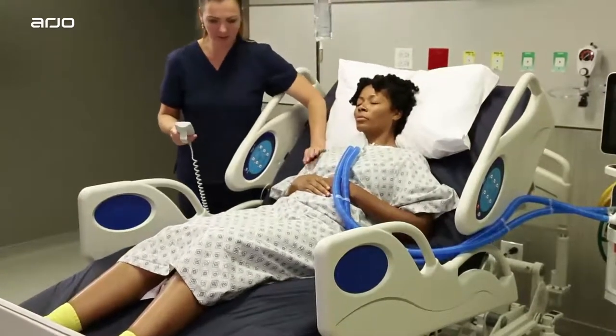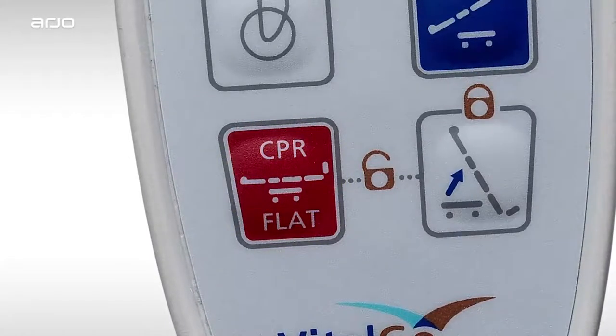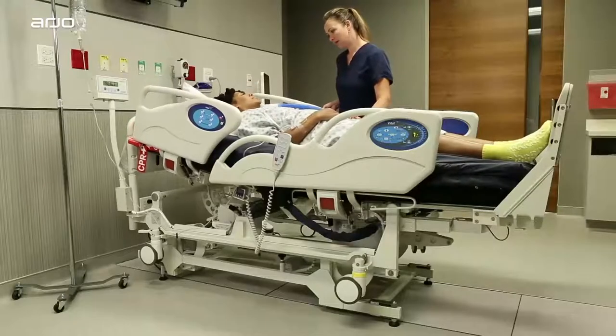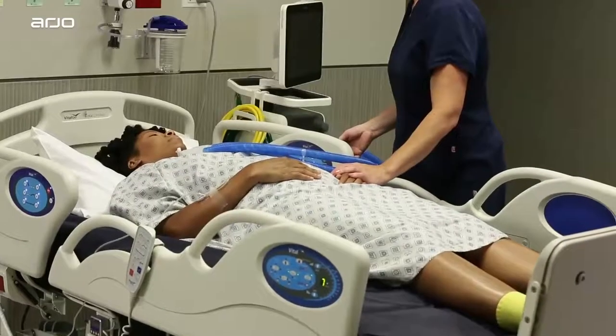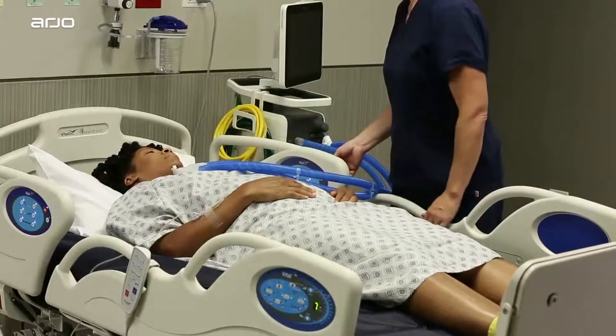Unlocking is not required to lower the bed. In addition, enabling the CPR mode automatically unlocks the bed and takes it to an ideal horizontal position, no matter the current tilt or elevation. Just press the CPR button to lower the bed from any position to a flat CPR position.